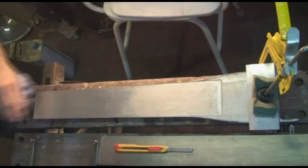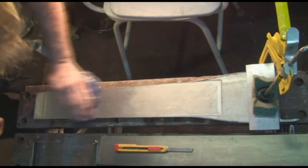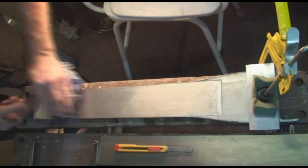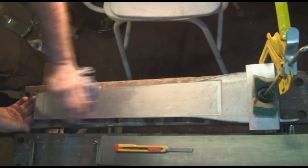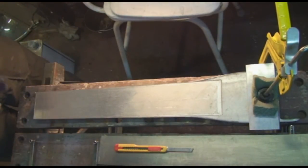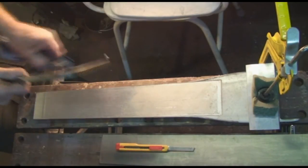Alright, I think you've got the drift guys. Replace it with a nice new one in due course. Just take it easy putting the new one on. No point in showing you that - it's a fairly simple exercise. Just don't kink it. Okay, have fun. I'll hire you that out if you need it. Bye bye.